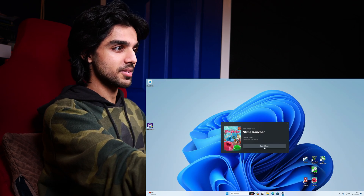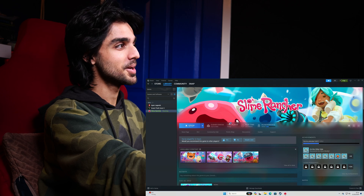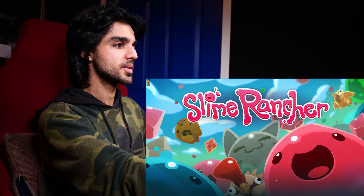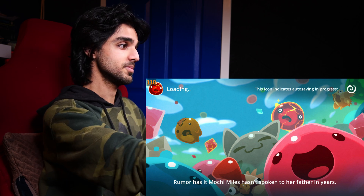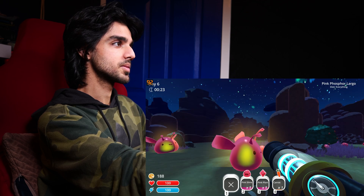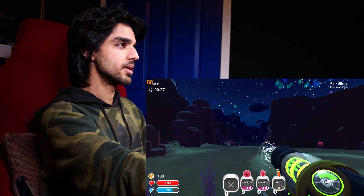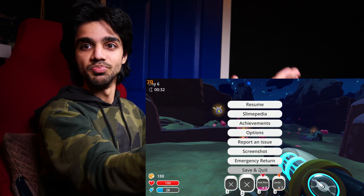Another game I wanted to check out was Slime Rancher. This is a game I've played back in the day and it runs quite well — you can run it at 1080p or 720p and you should get higher frames. At 1080p with everything at its lowest, the game runs just fine with no problem.